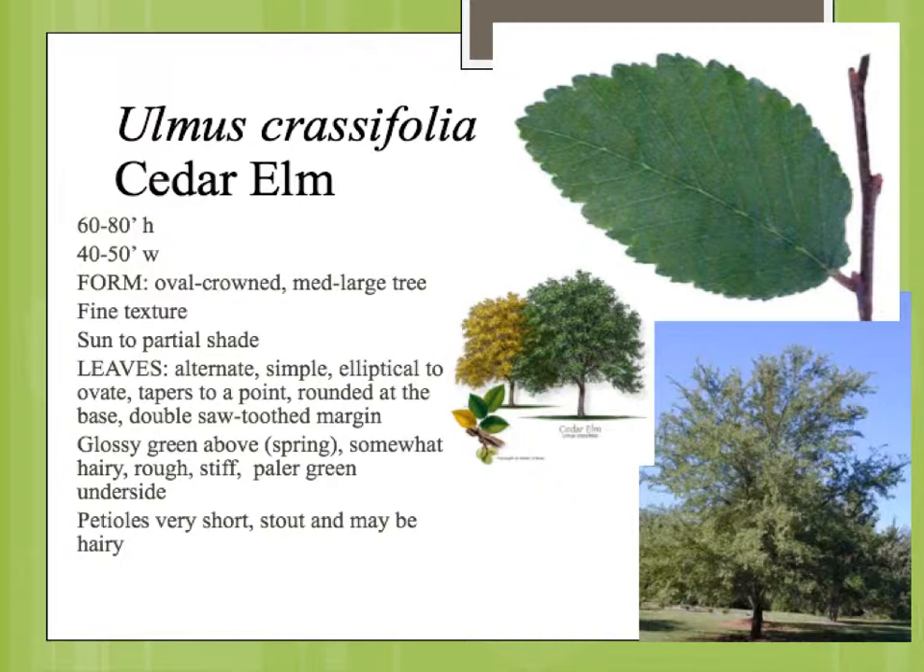The elms have simple leaves alternately arranged on the stem. Crassifolia — crass meaning rough — the foliage has a very rough texture to the top of the leaf. There are some very tiny hairs all going in one direction that make it almost impossible to run your finger the other way; they'll actually stop the motion. You have the central midrib and then the parallel veins coming off that, which are typical of elm leaves.